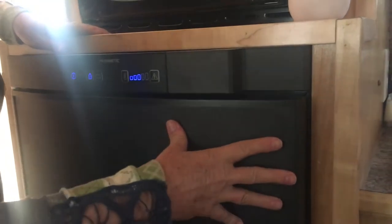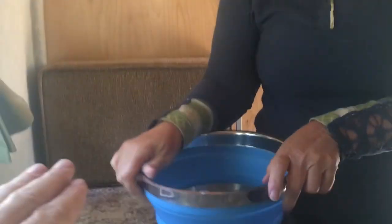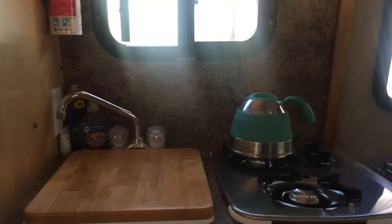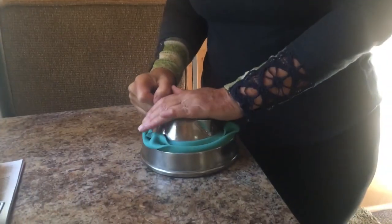Pots and pans are stored down below — you have to reach down, but it holds quite a lot. We have compact stackable pots — large, medium, and small — that all nest inside each other. There's a frying pan and a griddle pan too. The kettle is collapsible — it folds down and tucks right in with the pots. We've also got a salad bowl and a whole bunch of other stuff down there.